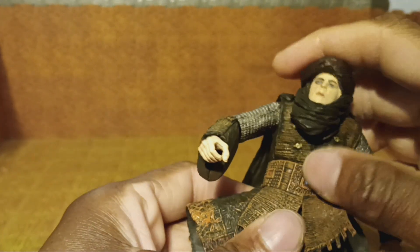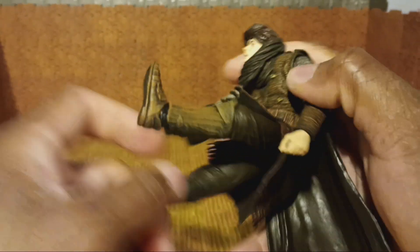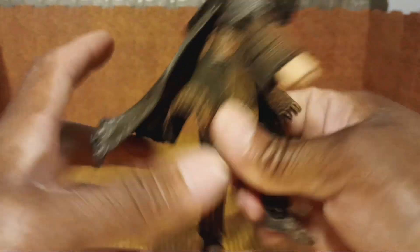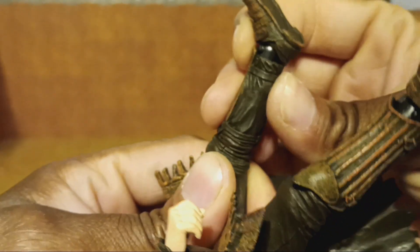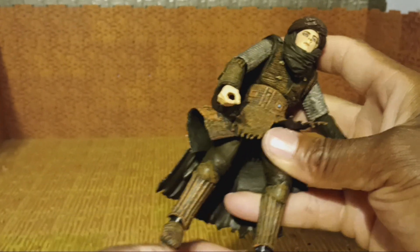Torso — he rotates 360 at the torso, just at the top of the sash part, the cummerbund. Legs do go forward and they go to the side. Now the mystery part — knees. You can see they rotate 360, but there is no hinge, no bend whatsoever in those knees. As for his foot, that rotates, and there's a ball joint that McFarlane uses for their ankles and wrists to this day.